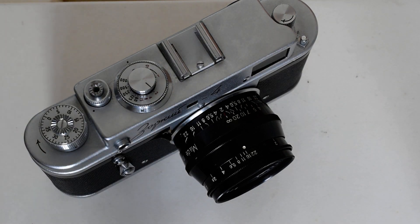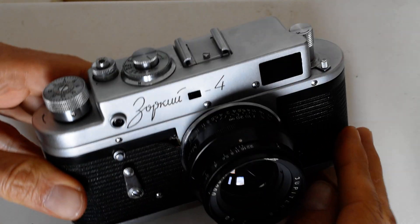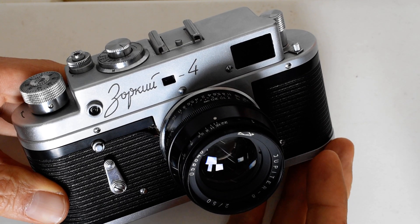Hey there folks. Welcome to my quick and dirty review of the Zorky IV Soviet rangefinder. Today I'm going to talk about some of the functional aspects of this camera for those of you who may have purchased one recently or are considering purchasing one.